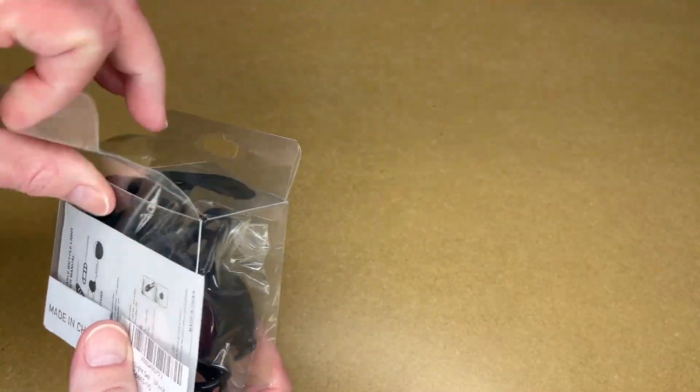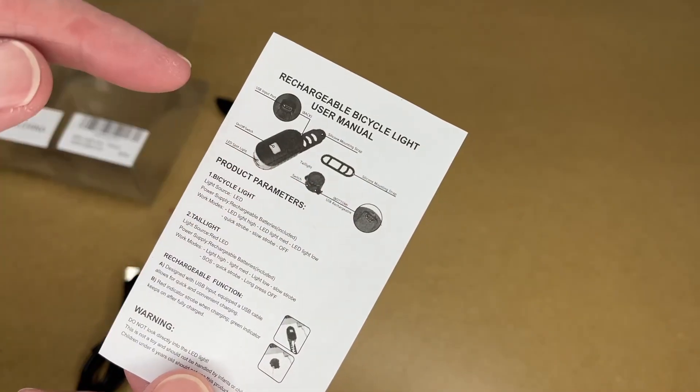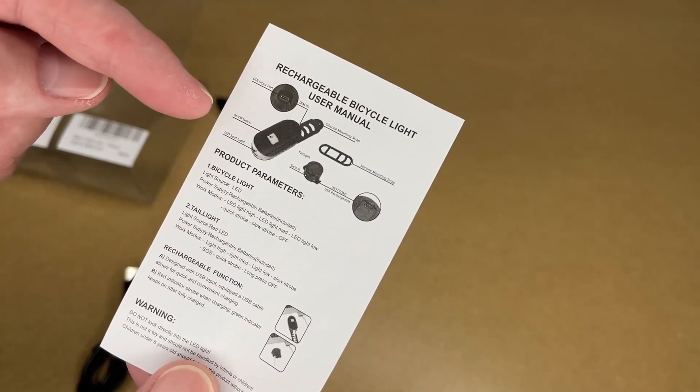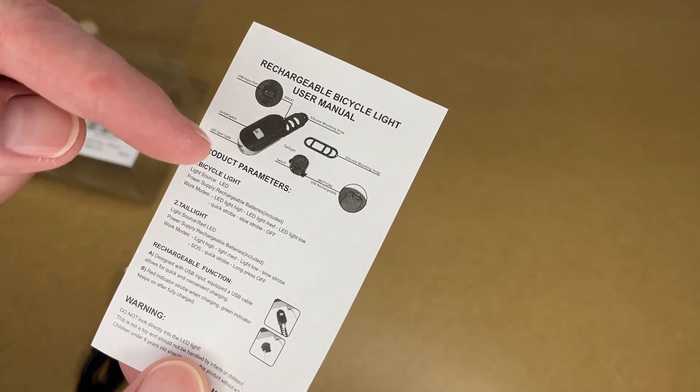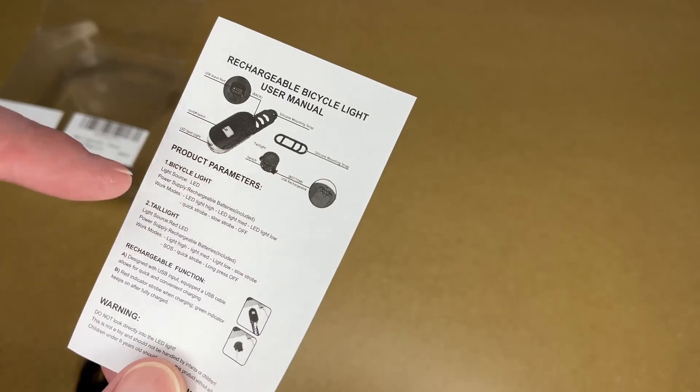So let's get this open. Here we have the user manual. We have the front headlight and the tail light. On the headlight we have the USB port, on-off switch, LED spotlight, silicone mounting strap. On the tail light we have the switch and the USB charge port.